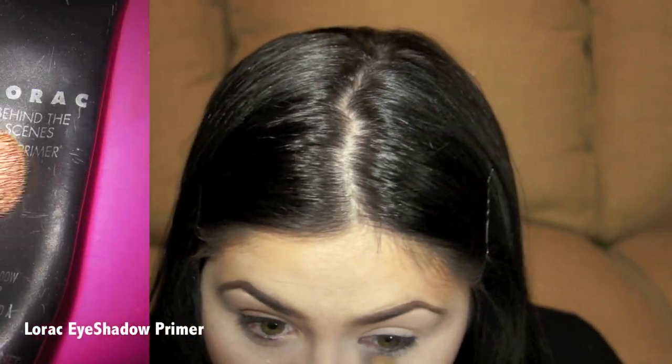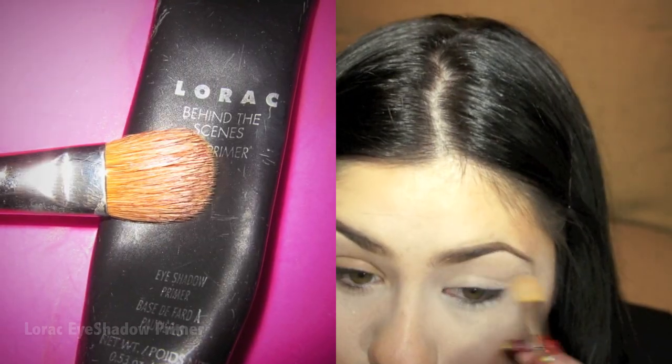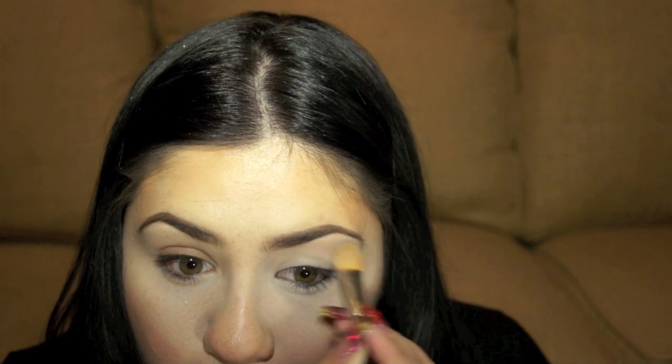I'm starting off by taking my brush and applying a thin layer of primer all over my eye and a little bit under the eye as well, so that the eyeshadow adheres to the skin better and there's no creasing.